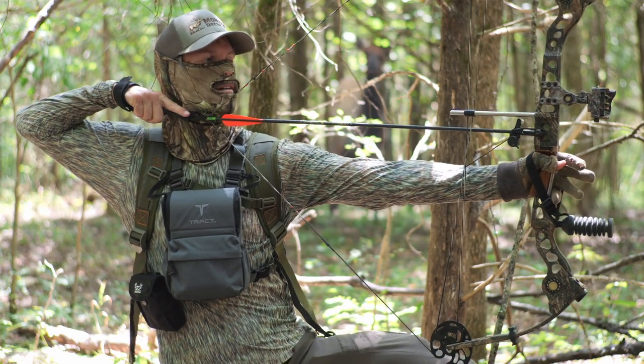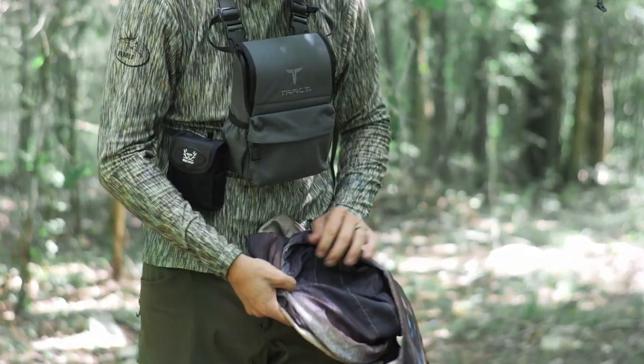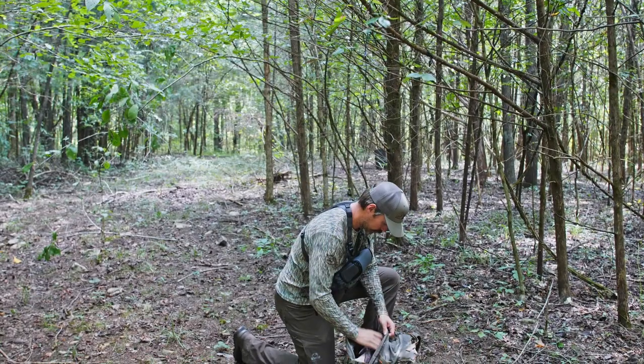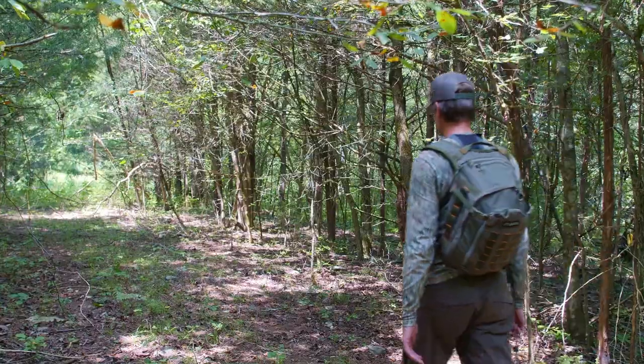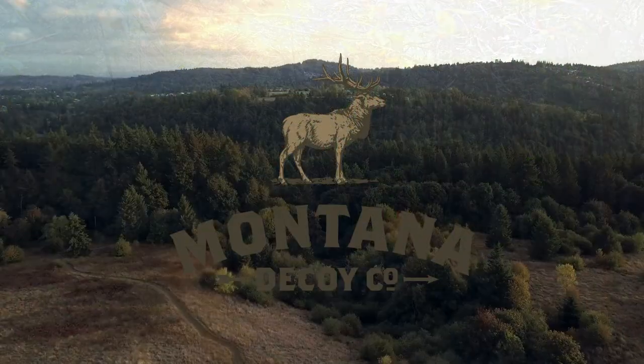The ultra-portable, full-bodied Eichler Elk decoy folds up small enough to slide into your pack for easy transport, no matter how many miles you have to cover. Find it at your nearest retailer or online at montanadecoy.com.